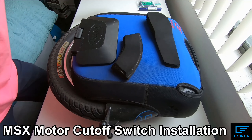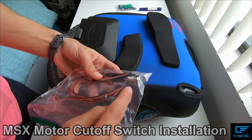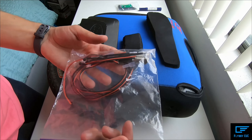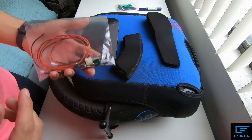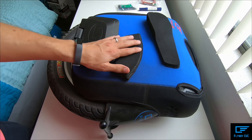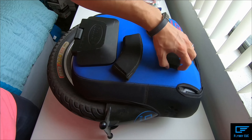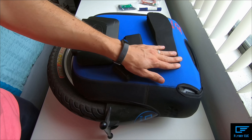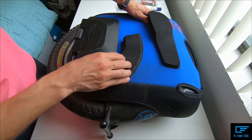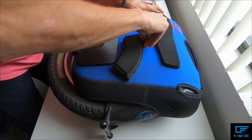I'm about to install my motor cutoff switch. I've been wanting to do this for a long time but have not had the time. Before I do that, I just wanted to give a quick update on my velcro pads. The velcro is holding very well. I haven't pulled these off since I put them on, but they're doing pretty well — the glue is staying on.